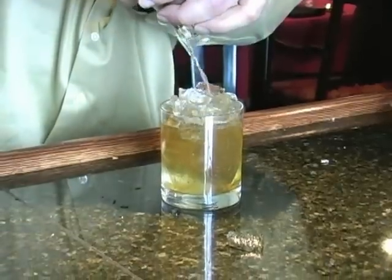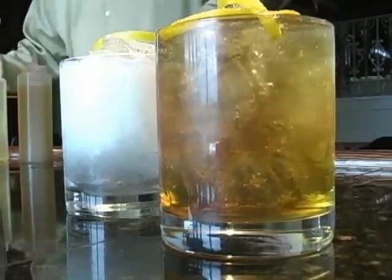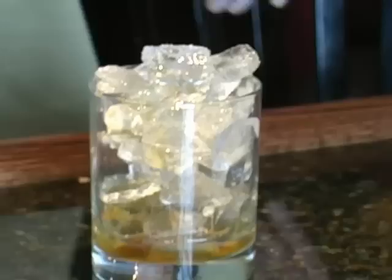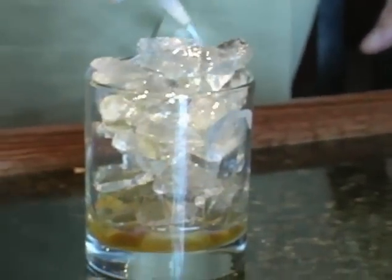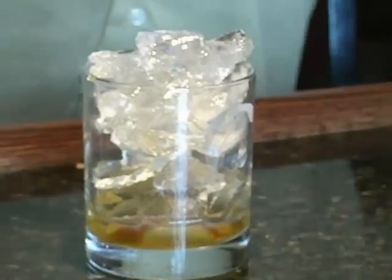Tell me a little bit about this Sazerac. I think I probably make the only one in town. It's considered the first American cocktail, and it's just kind of an iconic drink for New Orleans, iconic for the period. It's basically a little bit of absinthe, rye whiskey, some bitters, and simple syrup.